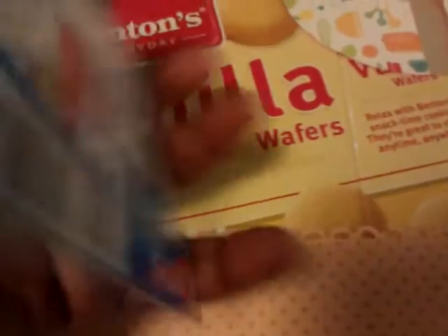This vanilla wafer box at the back is just a little pocket that I made. And I used this little jello box and made a little pocket out of it.